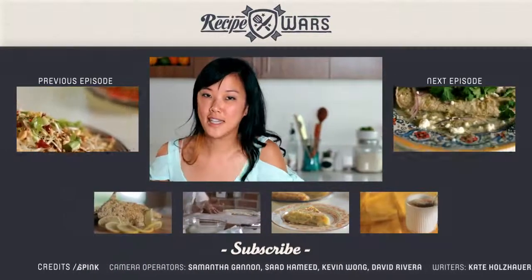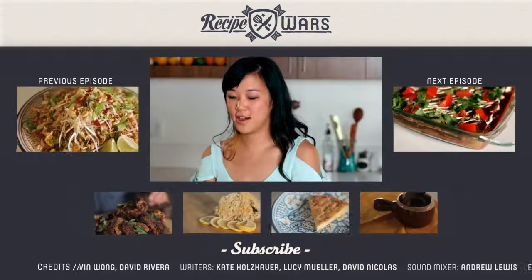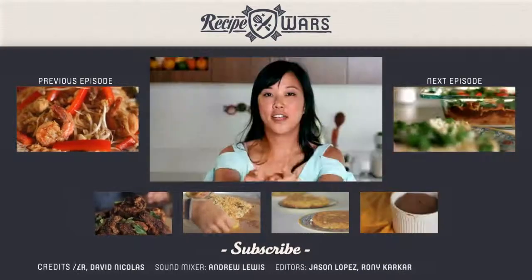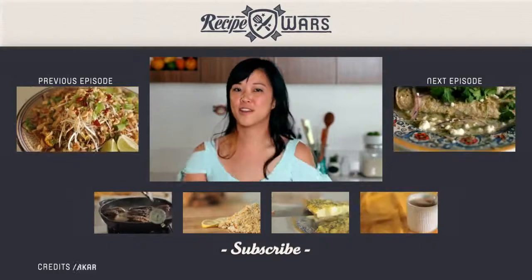My name is Lalita Lopansari and I'm Judith Jones. I've just won this recipe war of chorizo tacos by Rick Bayless. Please subscribe to our channel, follow us on Twitter, like us on Facebook, and watch us next time on Recipe Wars.